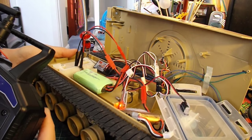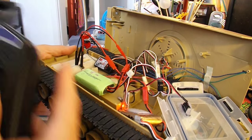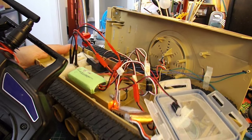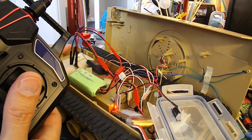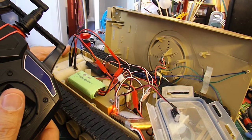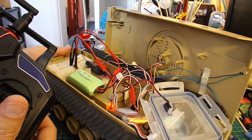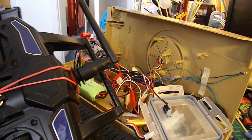I'll just lift it up and give it a bit of forwards — hopefully you can see both tracks are moving forwards. I'll give it a bit of backwards — both going backwards. Give it a bit of left and they're going opposite directions, give it a bit of right and they're going opposite directions in the other way. So that looks like a total success.